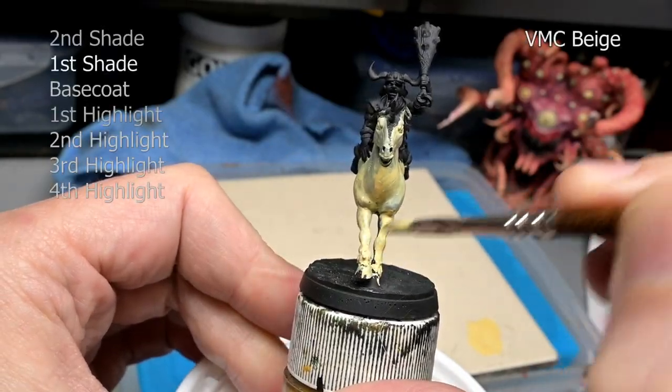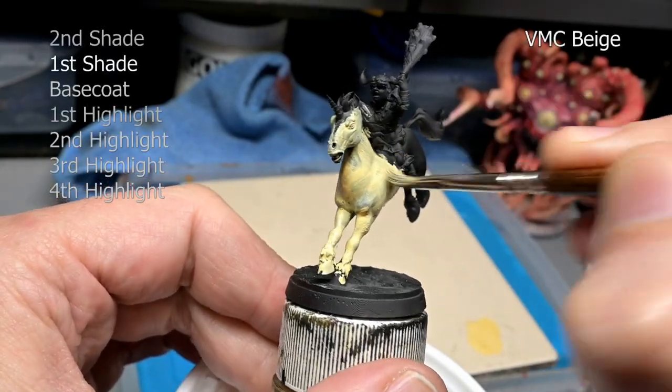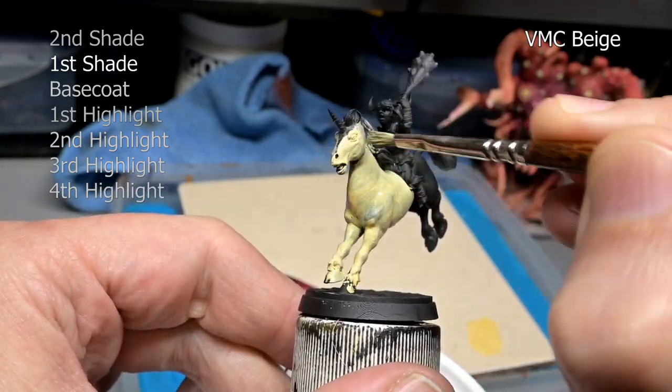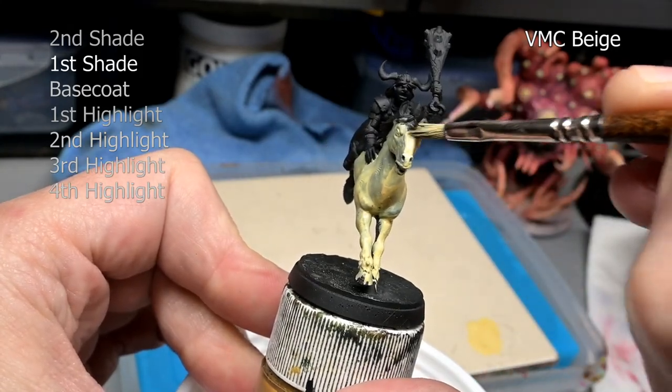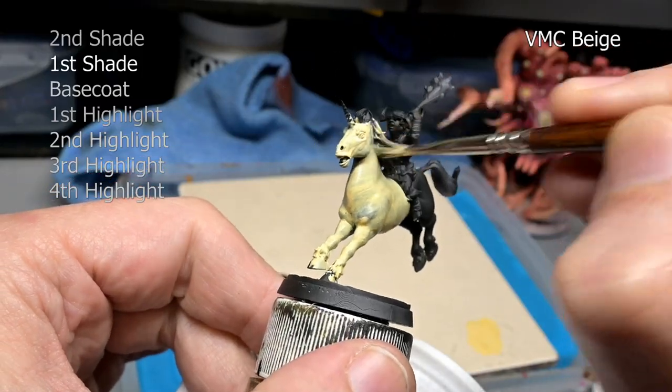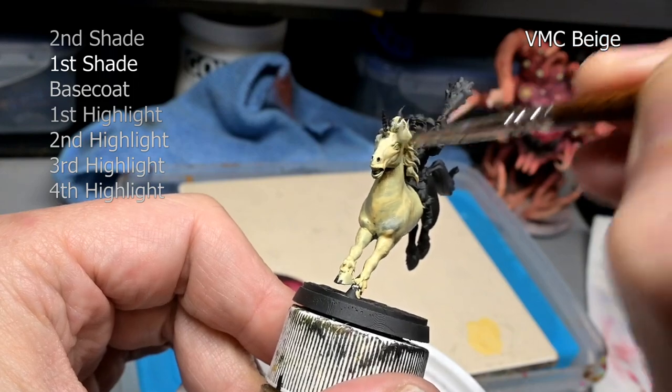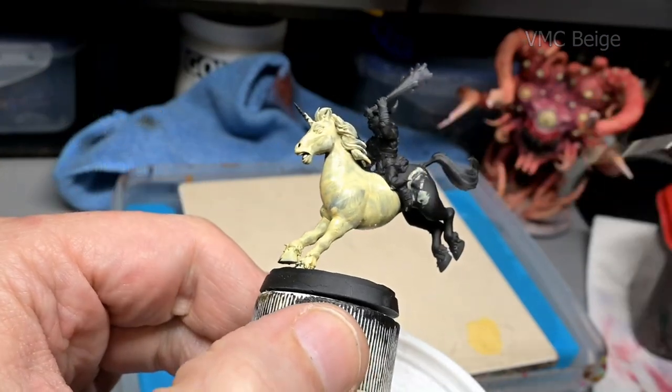This is about two or three coats of Vallejo Model Color Beige, thinned about one to two paint to water, and we just slowly build up the layers. Two or three layers is good enough to give us good coverage and a nice clean solid surface to begin actually painting our white.